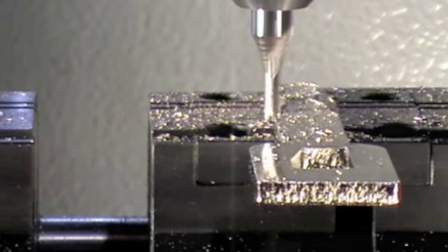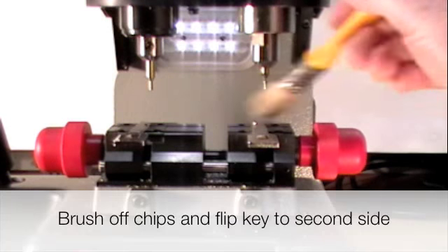Loosen the handle. Brush off the chips from the key.